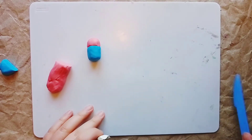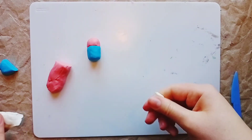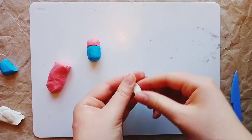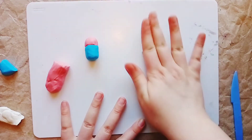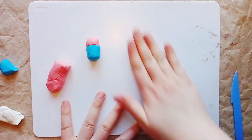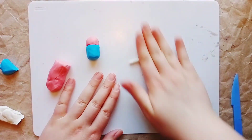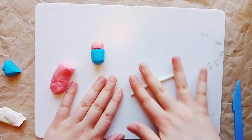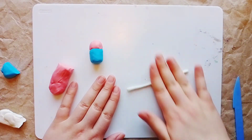Piglet's shorts have a white checkered pattern. So we take a piece of white plasticine and roll it into very thin sausages. The thinner the sausages, the neater the pattern on the shorts will look. If it's inconvenient to roll a long sausage at once, divide the plasticine into several parts and roll each part into short but thin sausages.